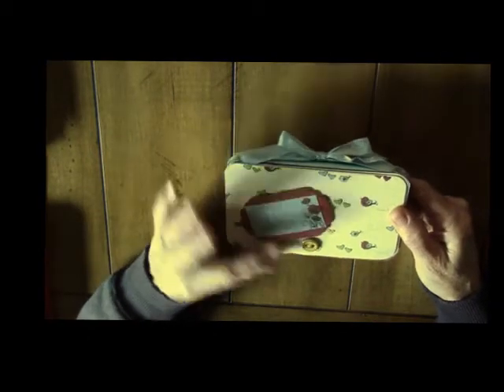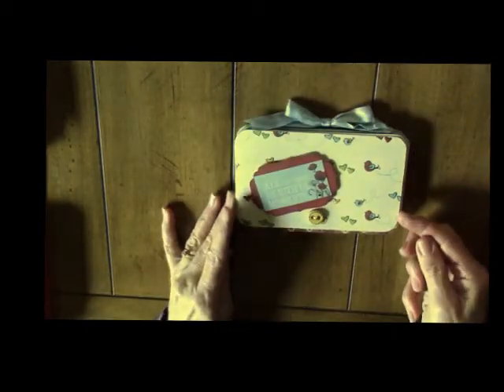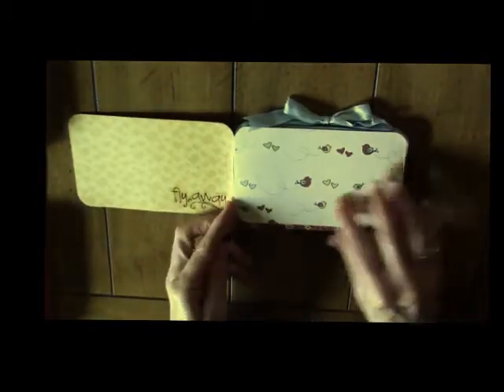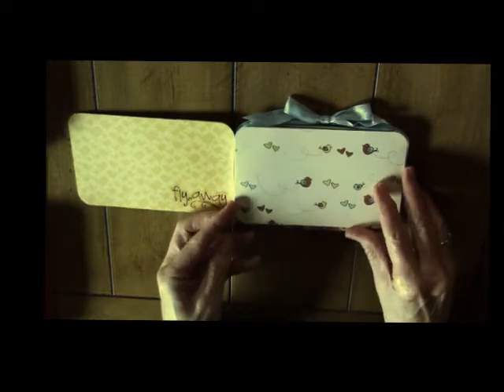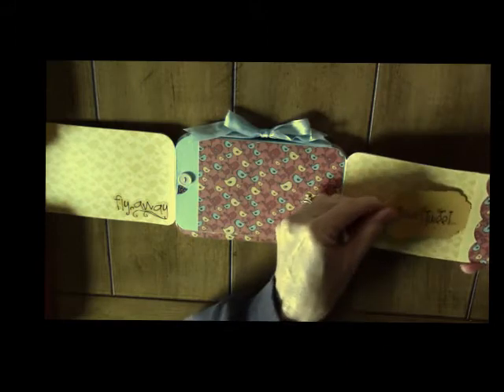A die cut, one of the buttons from the paper line. This is also pretty clever — it has a magnet and it opens up. It's a place to put photos and or journal. It opens up again so you have a gatefold. I placed a pocket on this side with the die cuts and then put a little tag in here.